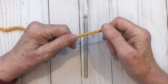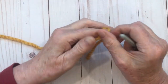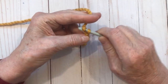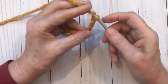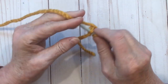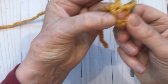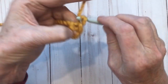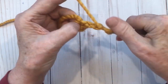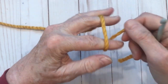There are two ways you can start. You can chain three and join it to make a small ring — slip stitch into the first chain — and then chain two and make your double crochets into that little circle. The way I prefer is to do a magic circle because it makes it a little bit tighter in the toe.